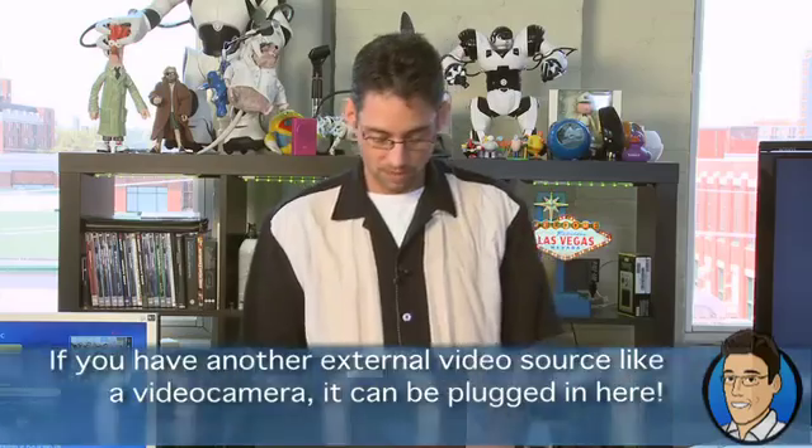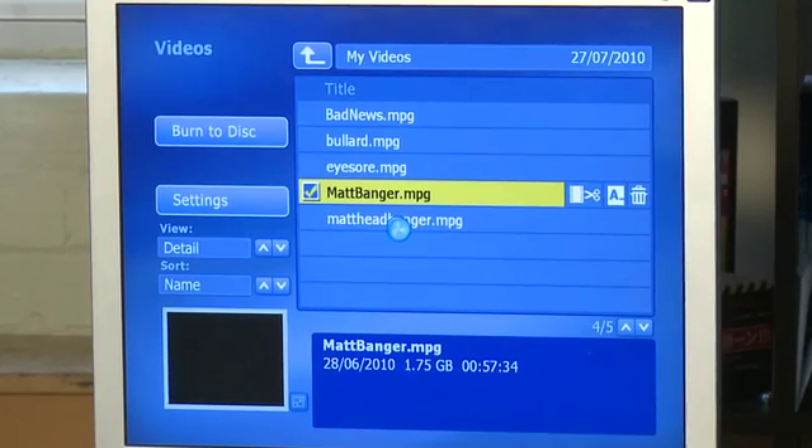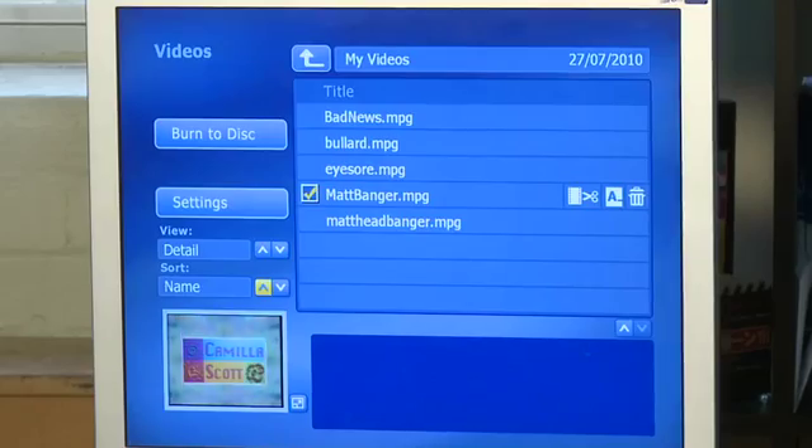When we're done, we hit stop. Do you really want to stop recording? As much as I want to capture every moment of Matt's long hair and TV career, I'll press stop. When we're done, we'll have a section of all our videos here. We actually captured this ahead of time — so we've got mattbanger.mpeg, the whole clip recorded at an earlier date.